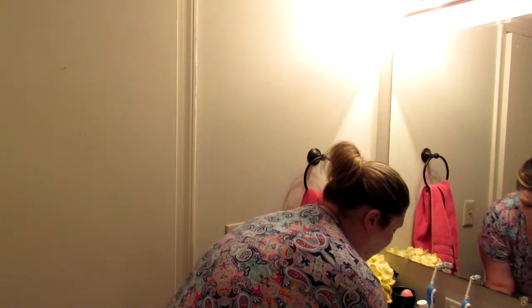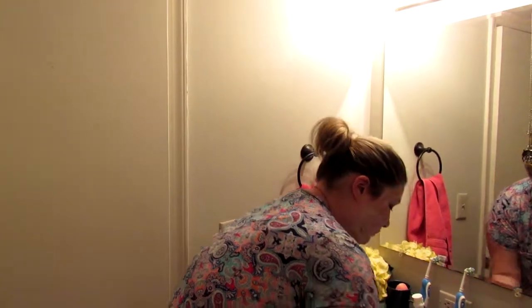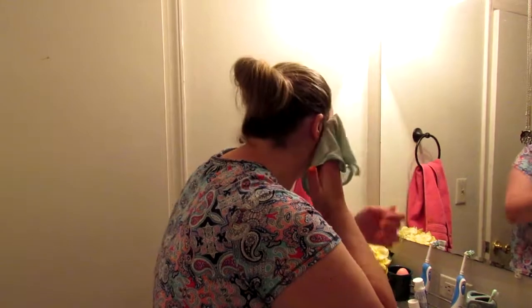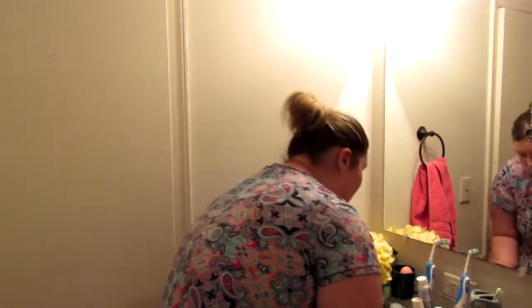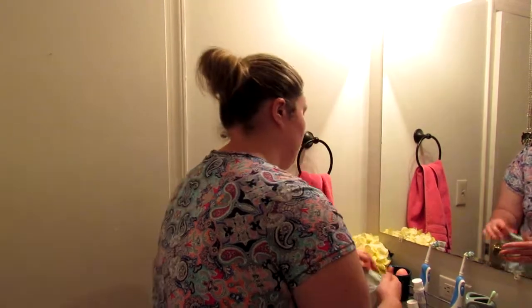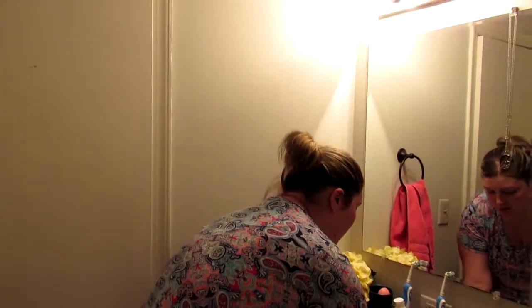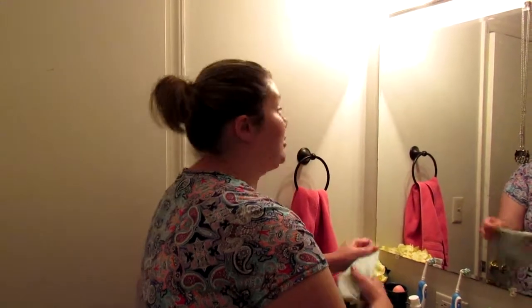Next I'm just going to take a washcloth with lukewarm water and rinse that off my face. It feels like it really is hydrating to the skin. I'm just making sure I rinse that off really well, and then I'm going to go in with my face mask from Bath & Body Works.